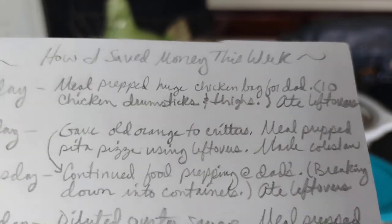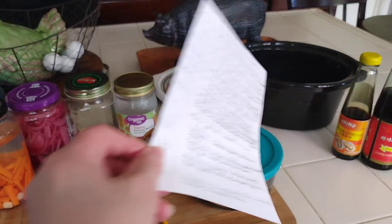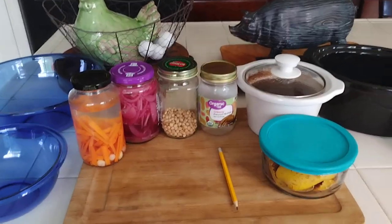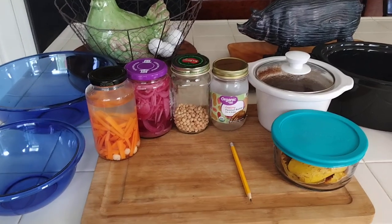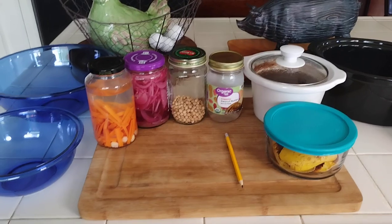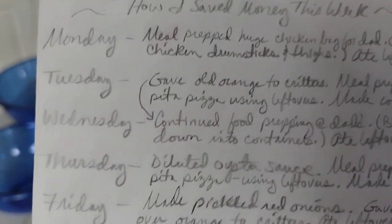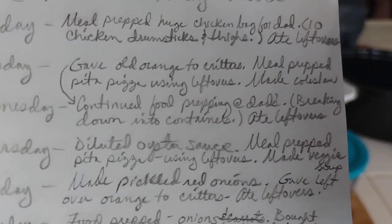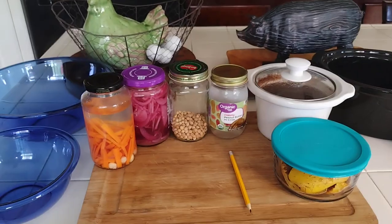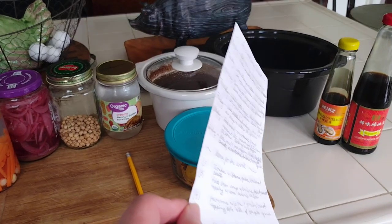On Wednesday, I continued food prepping at my dad's — that's when I dropped off all of that chicken. We broke it down into containers because I needed my bowls and my crockpot back. He has all my other casserole dishes. I had to cook the seven drumsticks and thighs in two different batches when sautéing them, that's why it took so long. I broke the chicken soup down into two containers — one in his fridge and one in the freezer.